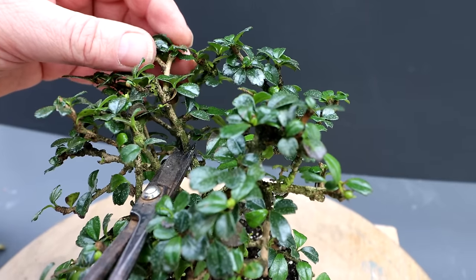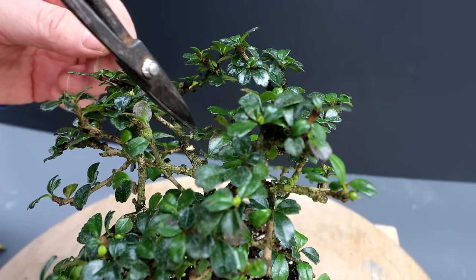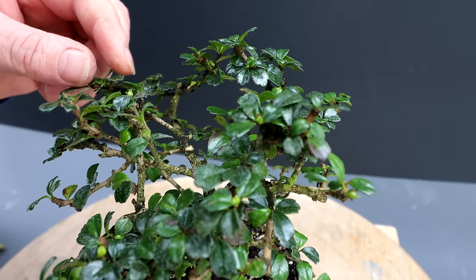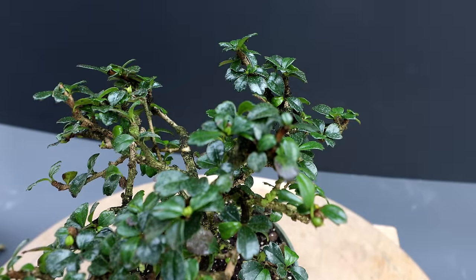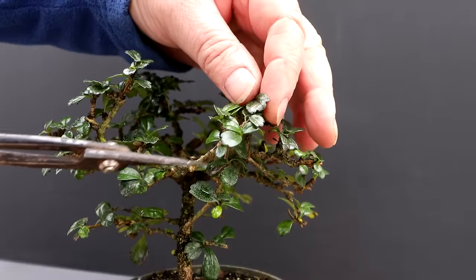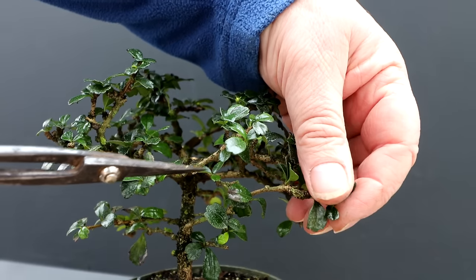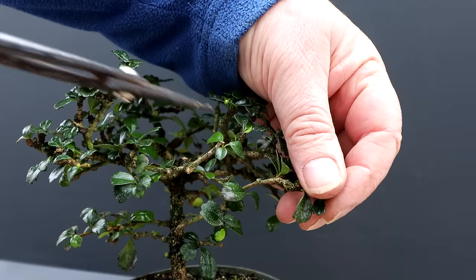I'm going to come in here and snip it off, just like that. Now you can also see this branch is getting very long and very straight — it has not much movement to it. So I'm thinking of reducing the length of it. I could take it back at least to here, so I'm going to take the tip off just like that. That reduces the vigor on that. Out of the tip I have another kind of vertical section — I'll prune that back too. I've got a leaf down there so I'm going to prune it right back to here, taking the tip off.